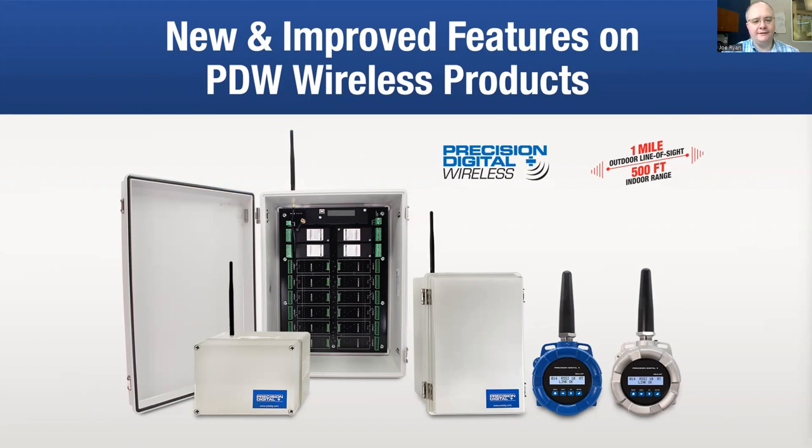Hello, everyone. Welcome to today's presentation on the new and improved features of the PDW wireless products. We launched this line several years ago. It was Precision Digital's first wireless product line, and we found it really successfully filled its niche in the wireless market. It was a very popular product for us for a non-primary display product line. However, we've made some improvements to it, which make it an even better product.